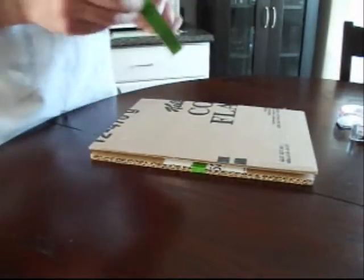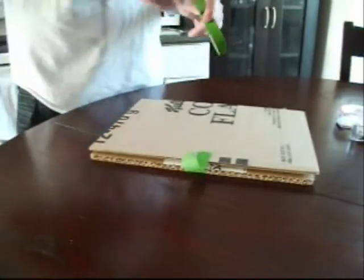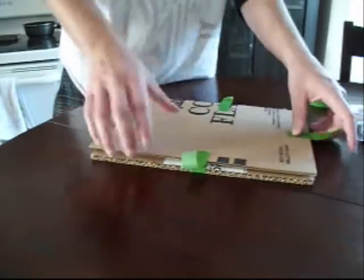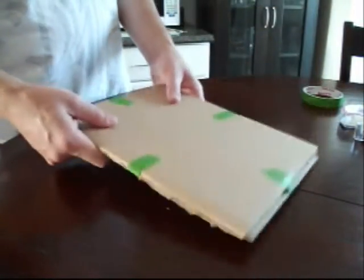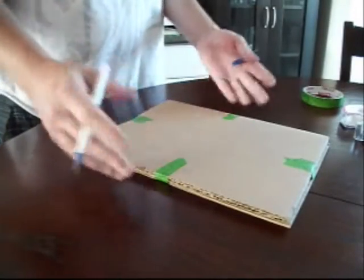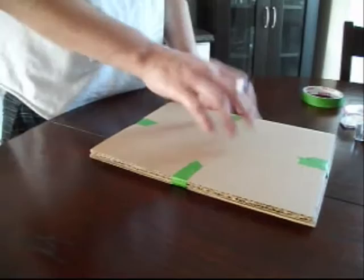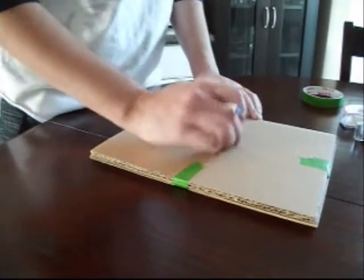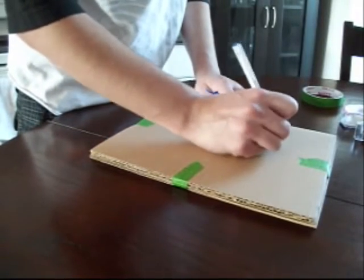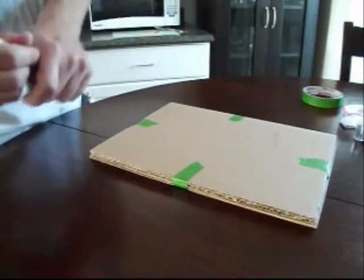Now we have our package — that's good to go, nice and solid, seams are tight. Here's where I'll grab my pen. Usually when I'm shipping stuff I'm doing multiple packages at once, so just to make sure I know what this is, I'll make little notes on the board as I go — it's not going to affect anything. So a little 'Batman 66' so I know what it is.